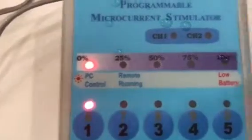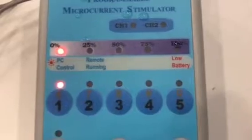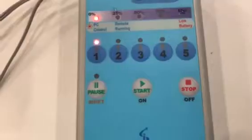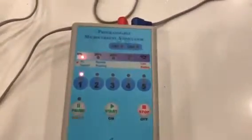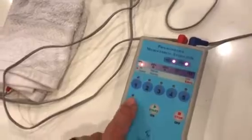You'll see a progress indicator: 0%, 25, 50, 75, 100%, and that will progress through your treatment. At the very end of it, it'll stop and turn off. Sometimes it beeps as well. If you ever need to stop or pause the treatment — like you have to get up and go to the bathroom — you can press pause. It flashes. You can go do what you need to do, come back, and then resume your program. You don't want to just take it off and let it run, because then you'll be missing those program frequencies that are administered during that time. So it's best to put pause.